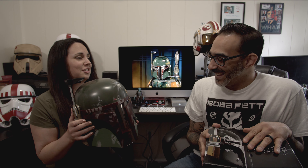Before we get into the unboxing of this helmet, my wife — for two birthdays ago — surprised me with a Boba Fett helmet from another company by the name of Rubies. And this is the deluxe Boba Fett helmet from Rubies.